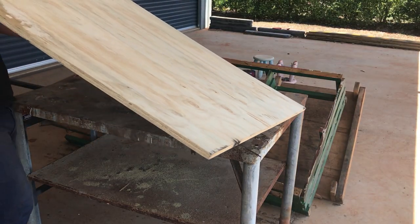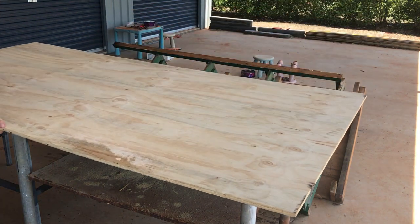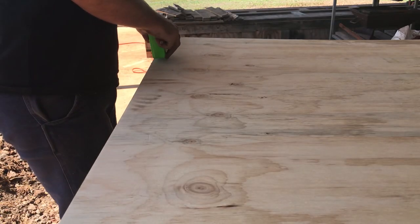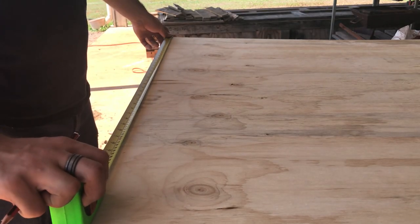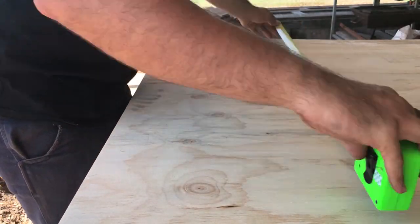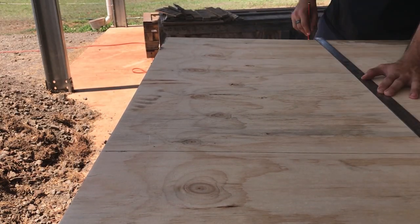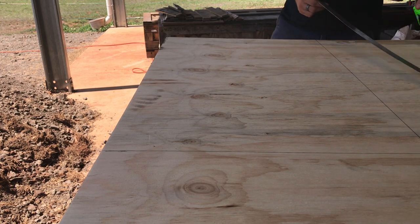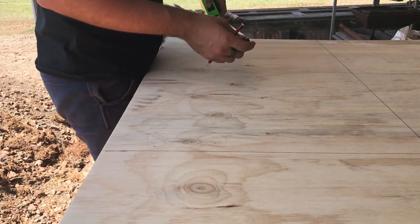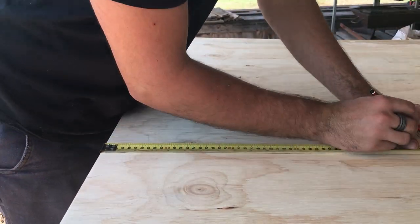So for this project, I started off with a 1200 by 2400 by 15mm sheet of plywood. I then marked out a 750 by 500mm rectangle for the basic size of the shield. After working out I hadn't accounted for the thickness of the sword blade, I worked out how much it would take out and added that onto the side and the bottom of the rectangle.